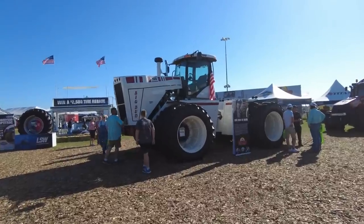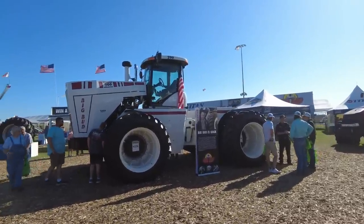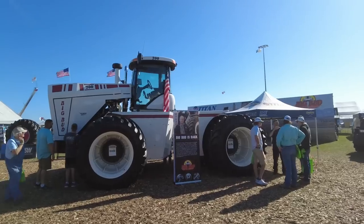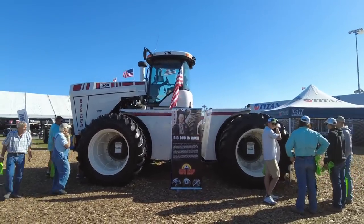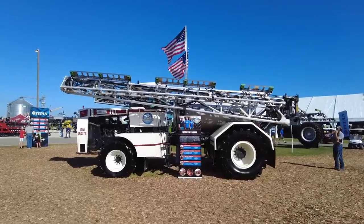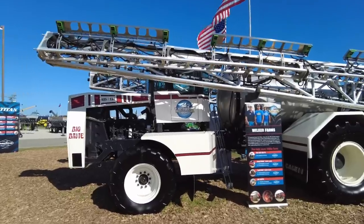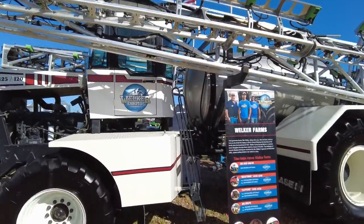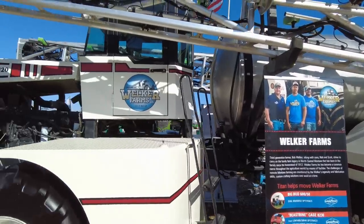The new Big Bud is here. Do you need a really big heavy tractor? I do not, but it's kind of cool to see them making these again — see what becomes of them. Also got a Big Brute sprayer here, that's kind of interesting. I've seen it online but never up close. If any of you are watching this on YouTube, maybe you've heard of these guys.